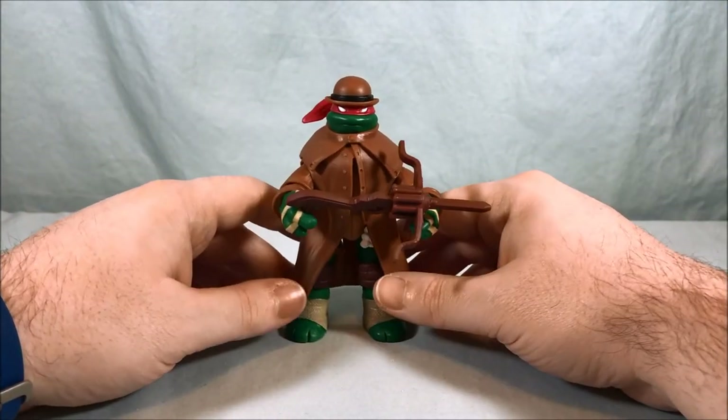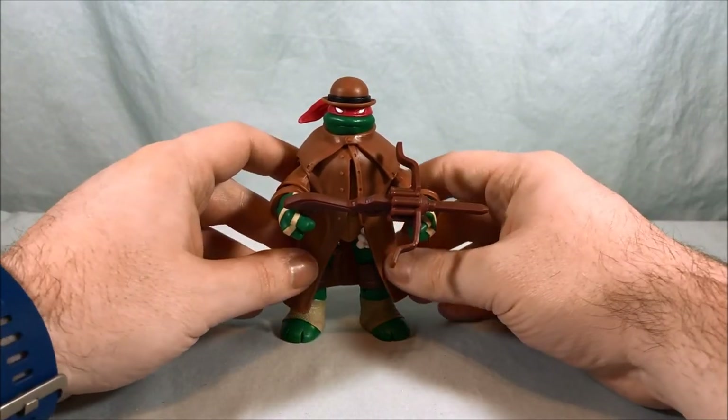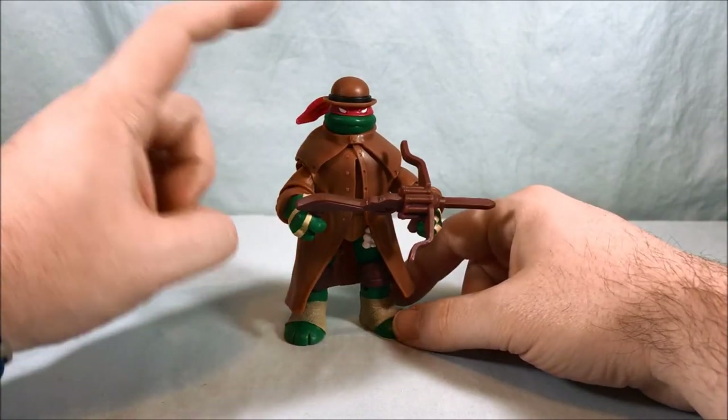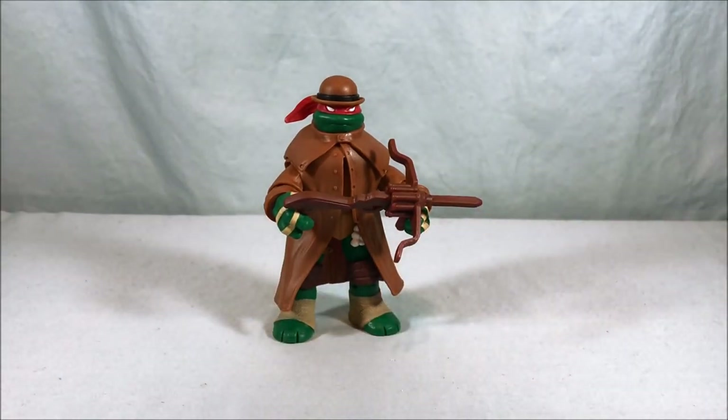Overall, if you can find this guy, I say why not pick him up. The nice thing about TMNT figures is they're less than ten bucks a piece, so collecting them is not really a big drag on your wallet. I recommend this guy — I think he's fun and if nothing else, the bowler hat is pretty classic. Let me know what you guys think in the comments below. Please like and share this video and subscribe if you haven't already. I hope you guys enjoyed this look at Monster Hunter Raph from Tales of the TMNT, and as always, thank you so much for watching.